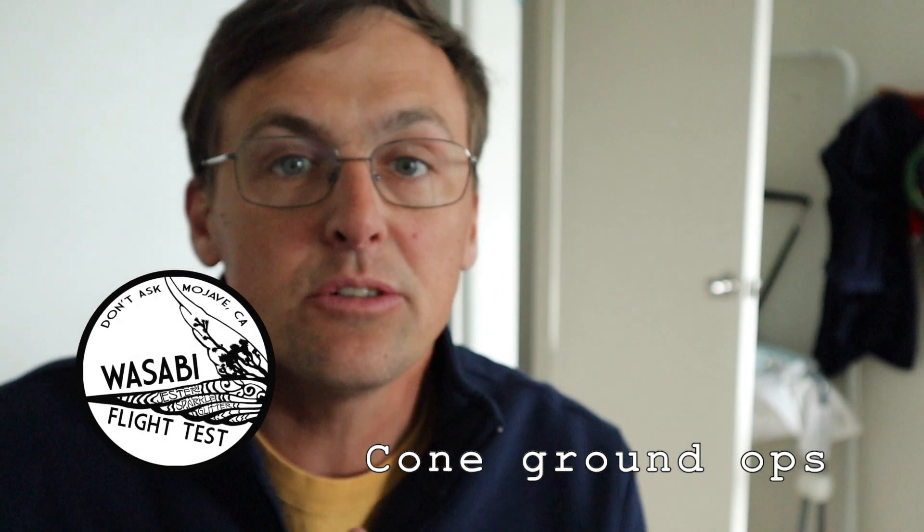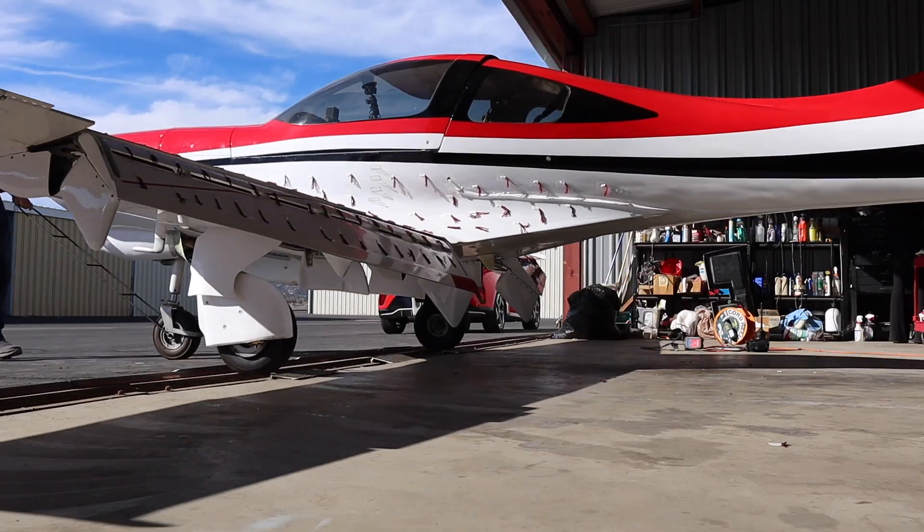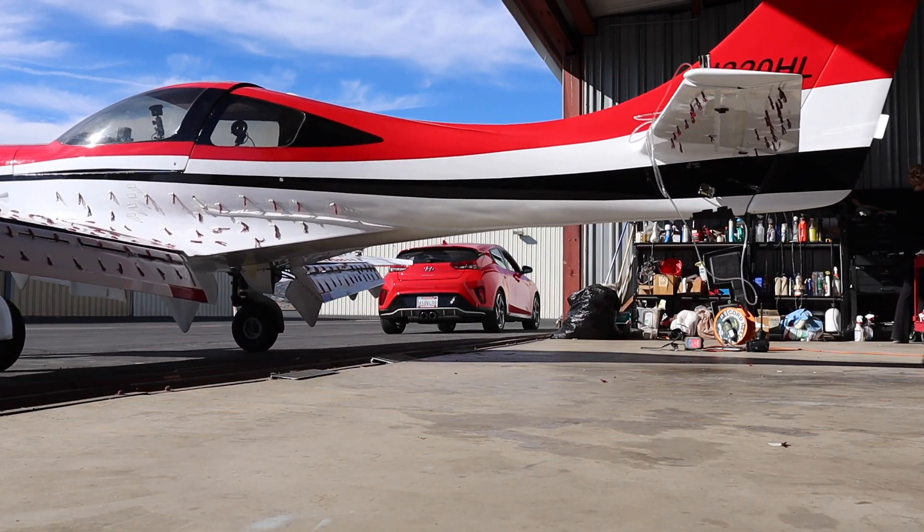Some of the most interesting lessons from the Thorpe trailing cone effort were the ground handling aspects. We all understand that once you're airborne you'll have a trailing cone suspended behind the airplane, but how do you get the airplane with the trailing cone attached from the hangar out to the runway, then from the runway to airborne, from airborne back to the ground, and then back to the hangar?